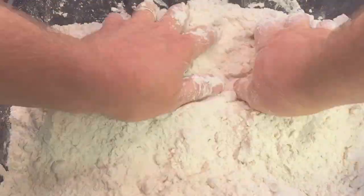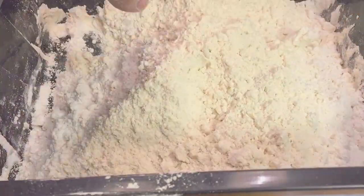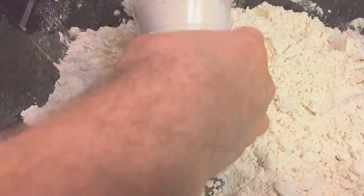Fast forward this to get to the good part, and once all the clumps are out, you can add scent or food coloring, and then you're ready to play with your moon sand.